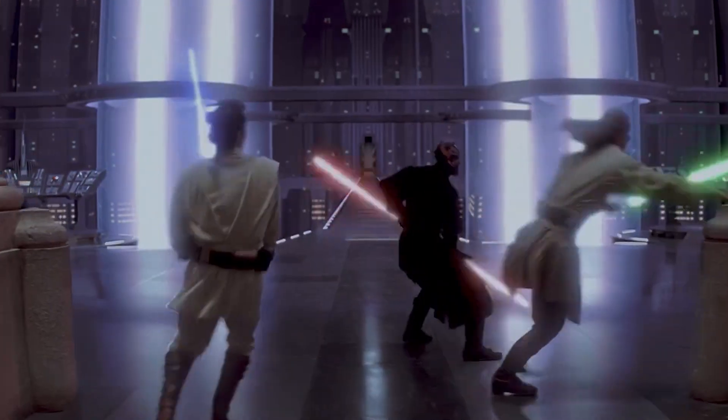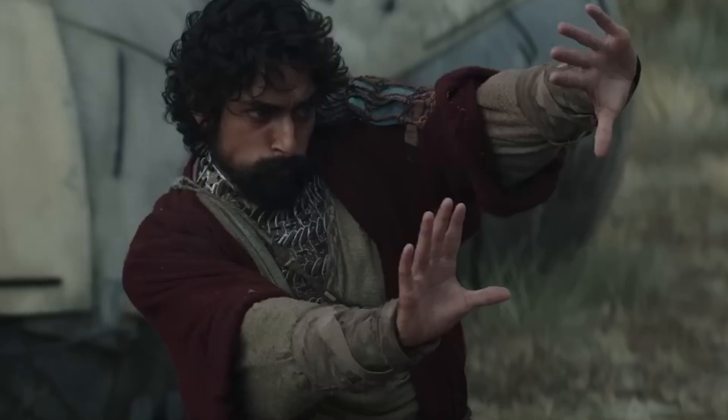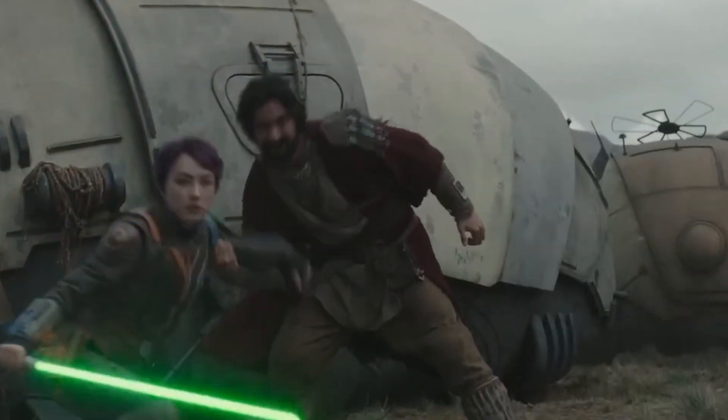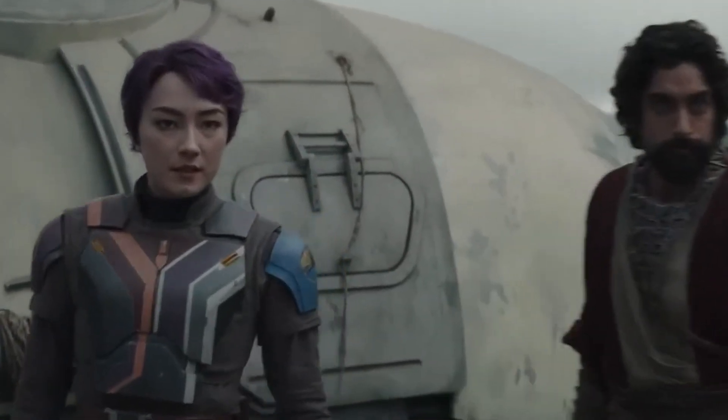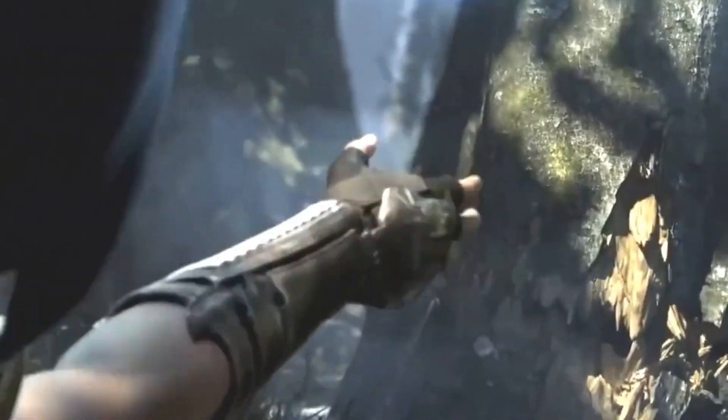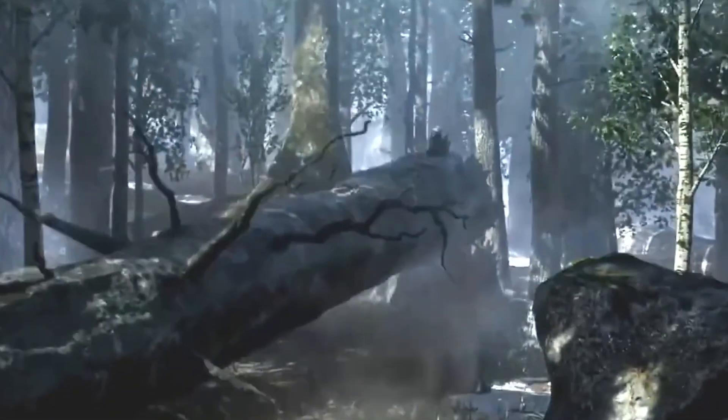Niman practitioners often blend lightsaber combat with the use of the Force itself, which aligns with the Jedi's broader approach of balancing combat with their spiritual connection to the Force. This makes Niman appealing to those Jedi who are not particularly enthusiastic about the art of combat, but still seek to uphold the principles of the Jedi Order. In essence, Form 6 Niman encapsulates the idea of using the Force as a tool for peace and harmony while being prepared for conflict when it cannot be avoided.